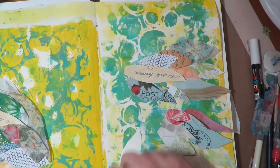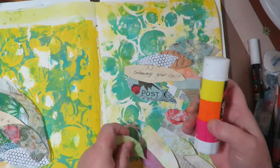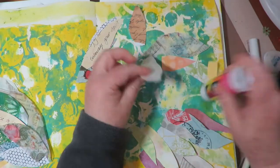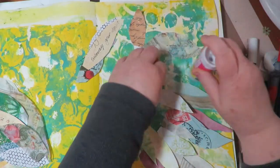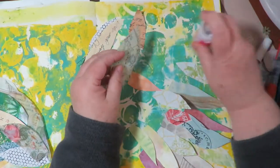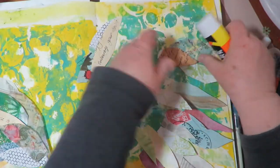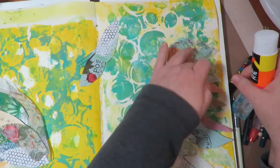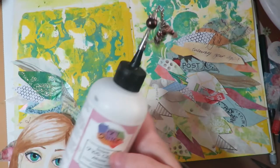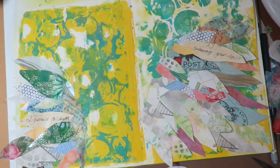Now I'm taking a glue stick and putting glue directly on the page and on the end of the wing — not on the pointed end — and then sticking them down. This gives me a way to tuck feathers underneath if I find a spot where I want to add one. I'm adhering just the end of them and layering them one over the other, right up to the edge of my pencil line. There's what my wings look like and now I'm ready to glue down my image.